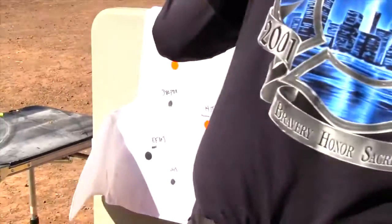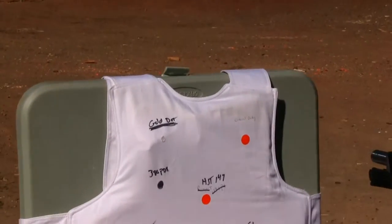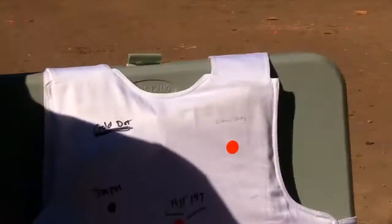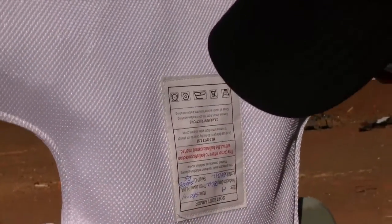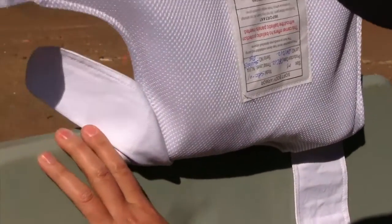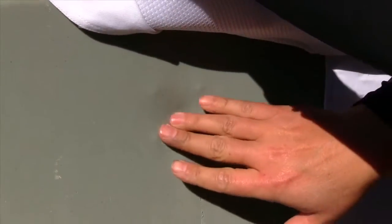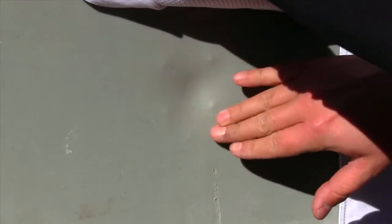First up is the Speer Gold Dot 115 grain +P+. Clear — zero penetration, no penetration. But blunt force trauma — yeah, this is hard plastic too so it's hard to really get a feel for how deep that is. It's not as bad as the Level 2, so you'd be going home — going home in pain, but that's probably acceptable.